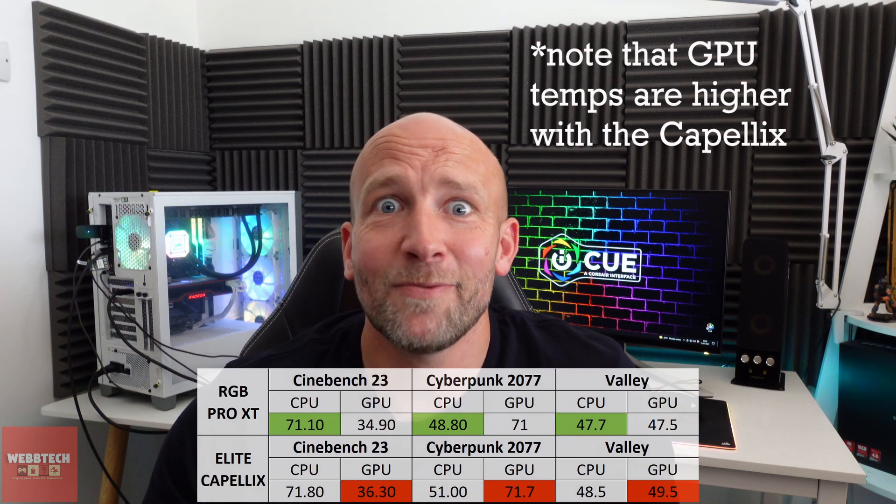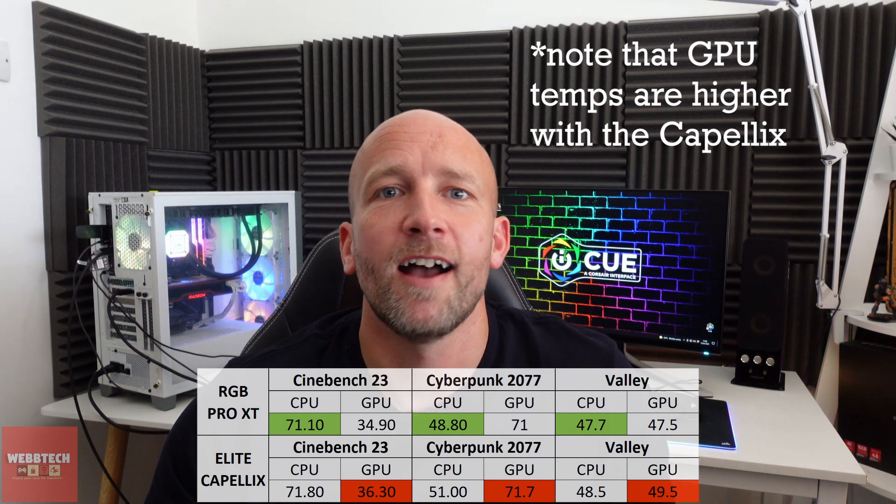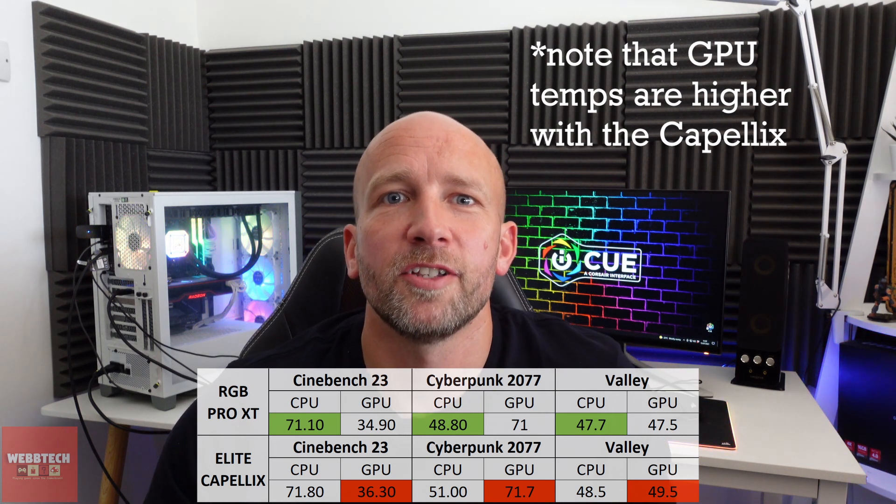For thermal testing, we ran Cinebench 23 for 30 minutes, then watched Cyberpunk 2077 for 30 minutes, and then went into Valley for another 30 minutes. To be honest, the temperatures — there was nothing really to choose between them. There is a slight difference but that could have been ambient temperature. The fans are the same, both running at 60%, and the pump is basically the same, so there's not really anything to choose between the two — it's a draw.